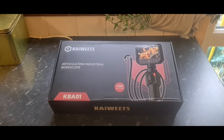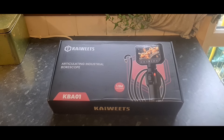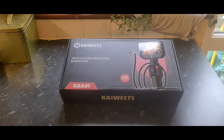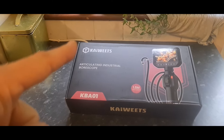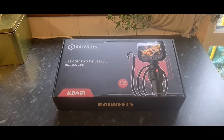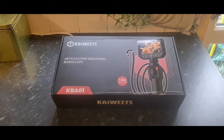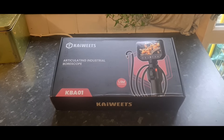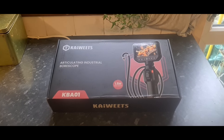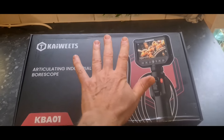I'm not going to start taking spark plugs out of my car and sticking this down inside the engine — you know how these things work. Kaiweets have sent this out; huge shout out to them for supporting the channel. They've sent out a few things now, much appreciated. And the quality of their stuff — and I'm not just saying it because they send it out — seems to be second to none. I really do like the quality of their gear, and this is no exception.